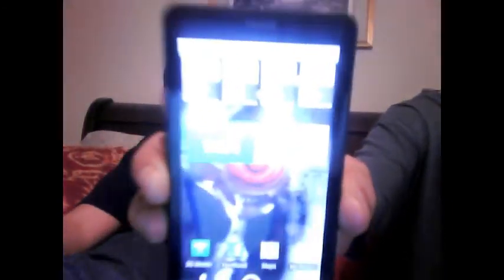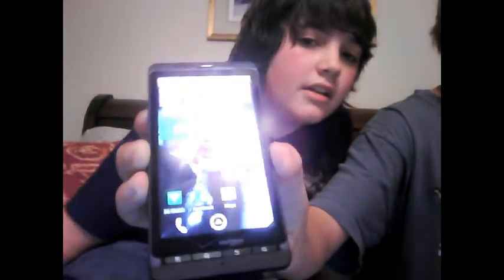It blazes through everything. The internet browser is amazingly fast — it's just as fast as my laptop, basically. I thought the camera was a little better. We would be running off a better camera. But hey, check it out, here it is.